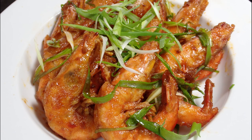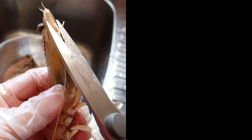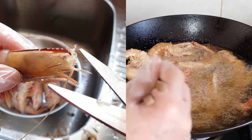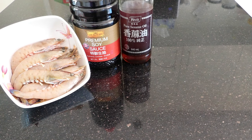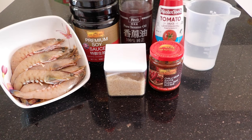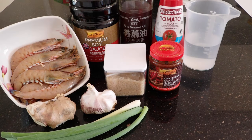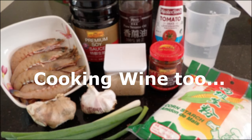To make this dish, you'll need to do two key things: prep the ingredients, and then fry and coat the prawns in the sauce. For the ingredients, you'll need prawns, light soy sauce, sesame oil, tomato sauce, water, sugar, chilli bean sauce, ginger, garlic, spring onion, cornstarch, and cooking wine.